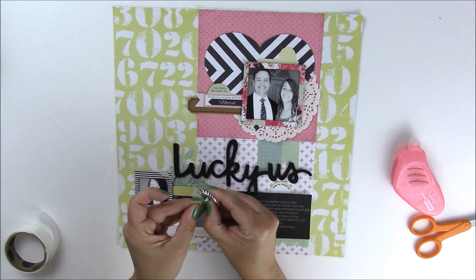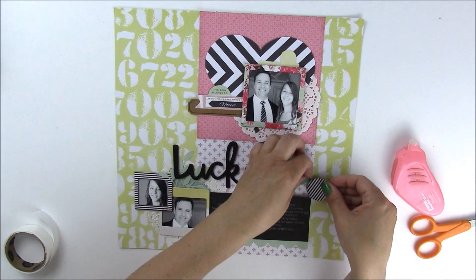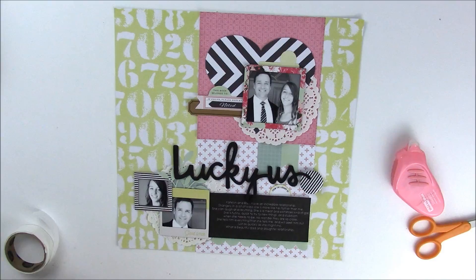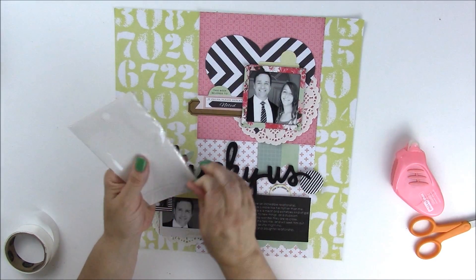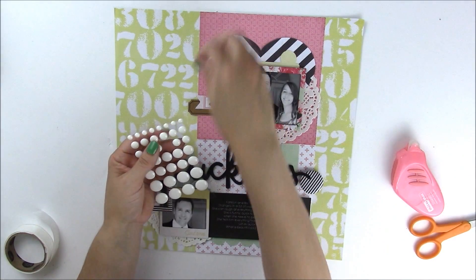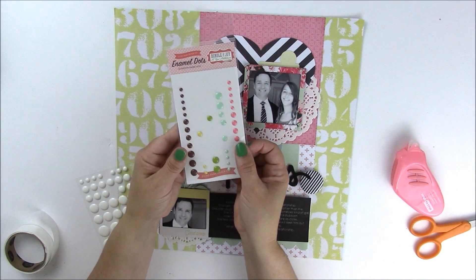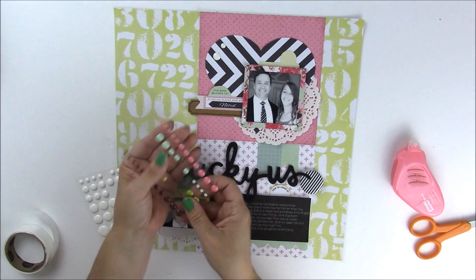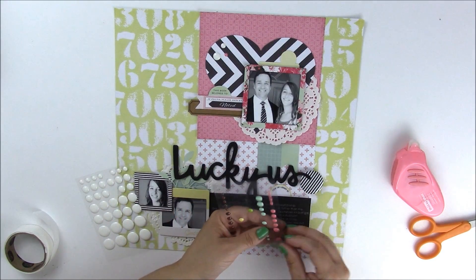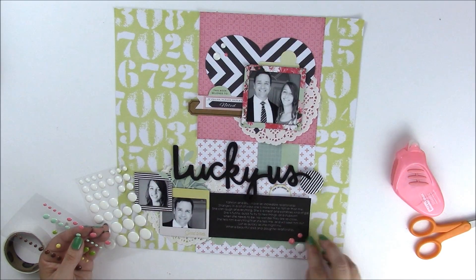Then I'm going to bring in a flare badge piece from Fancy Pants and slightly overlap the title. Then we'll use some enamel dots — the first are from Bella Boulevard in white. I want to bring some dots up to the top, and then rather than just one color, I'm going to also use the Bundle of Joy enamel dots from Echo Park Paper in pink. We'll do the same thing down at the bottom — just add a couple of different colored dots.